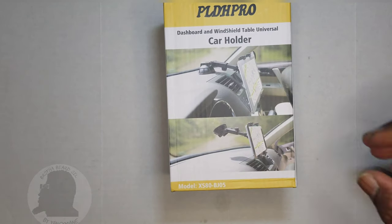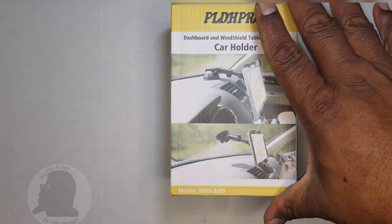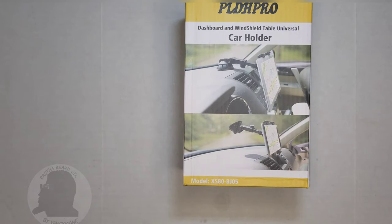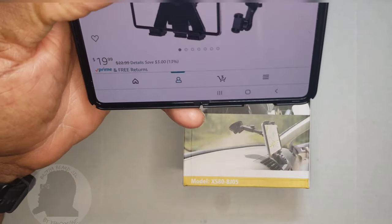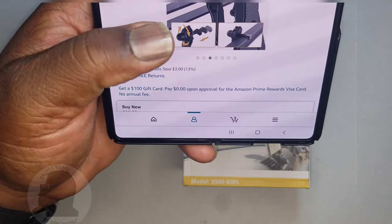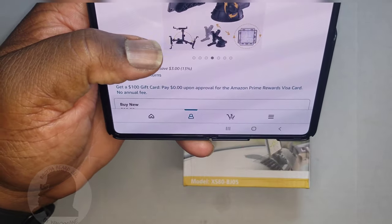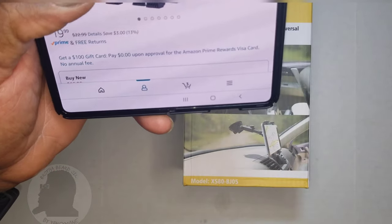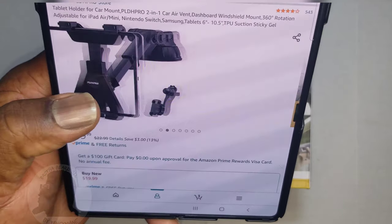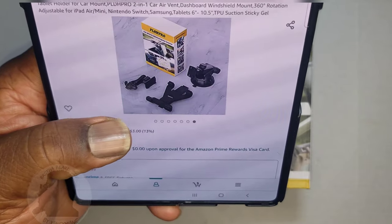Hey people, it's your boy, the man, back with another video. Today I'll be reviewing the PLDH Pro dashboard and windshield tablet universal mount — that's a long name. Anyway, I picked this up from Amazon, paid 20 bucks for it, basically got it for my Galaxy Fold so I can put it on the dash and have it open and not just closed to the front screen.